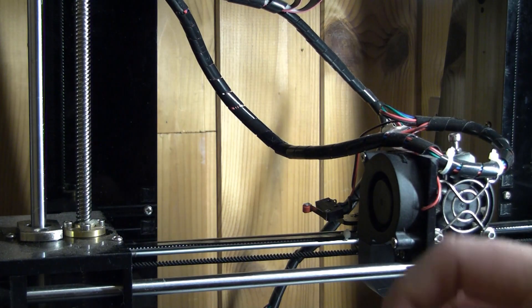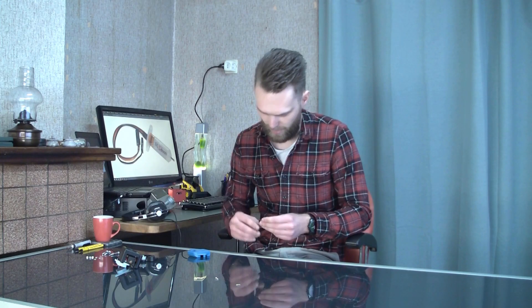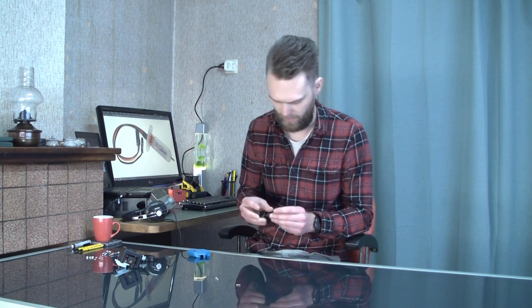That's what I am going to talk about in this video. The idea is to use a normal endstop. If you have an old Anet A8 printer, you can just rip it off from that printer, because it's a useless printer. So now I have an Anet A8 without the X-homing switch.